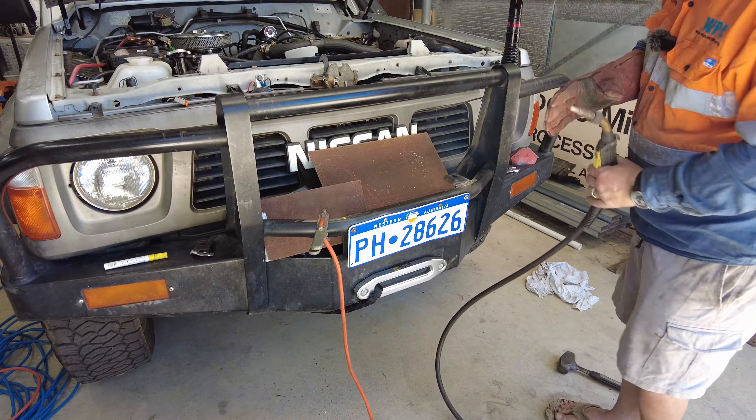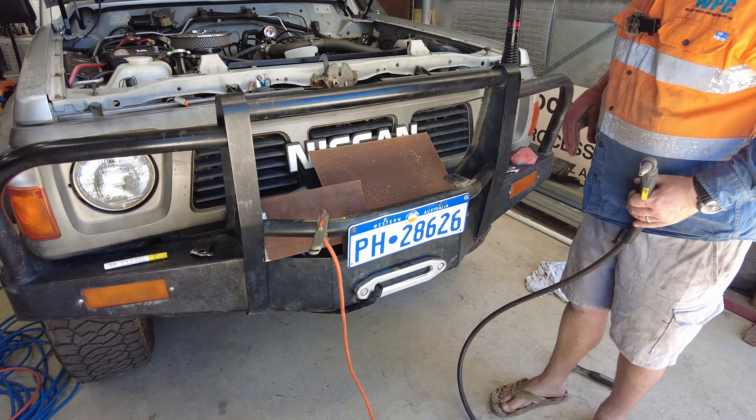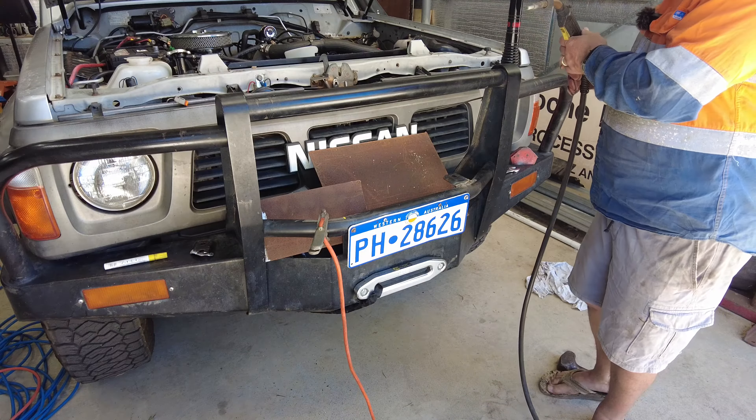That's one — welded on. I've got to clean it up and paint it. I'll continue on with the other one but won't record it.